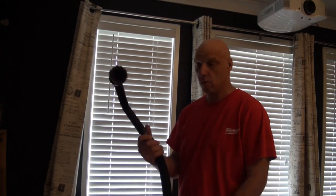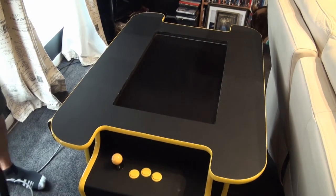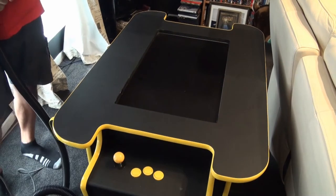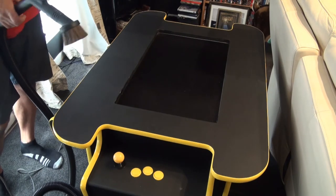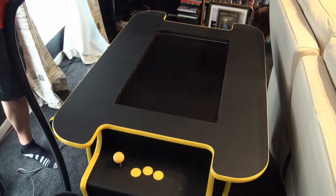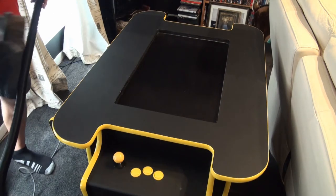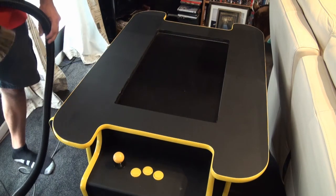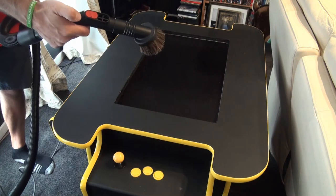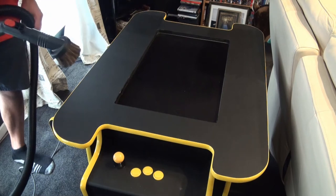That's just one use - imagine the hours it would take to clean those blinds by hand when you've literally got that tool in your accessory pack. Next up we've got that arcade machine you've either made or bought your kids for Christmas. To clean your cabinet, adjust the nozzle to reduce the suction and we just vacuum the screen without damaging it.